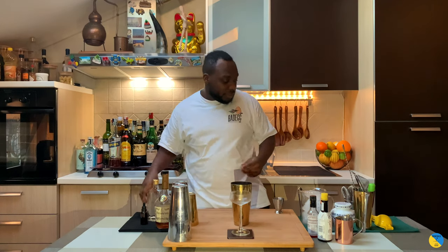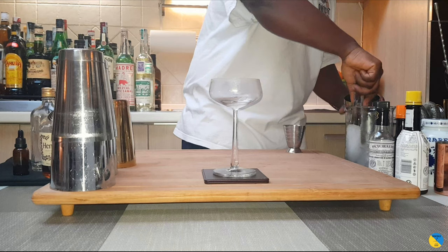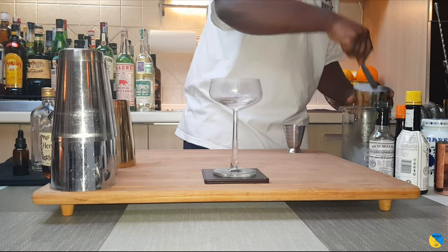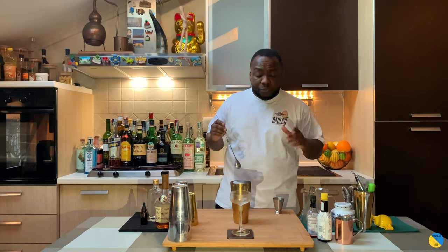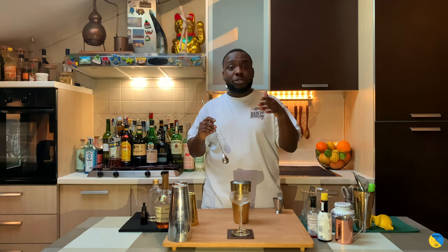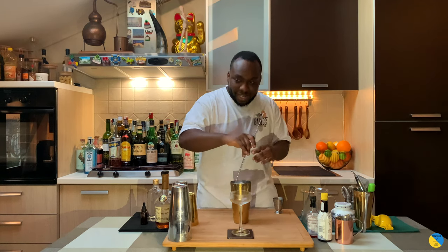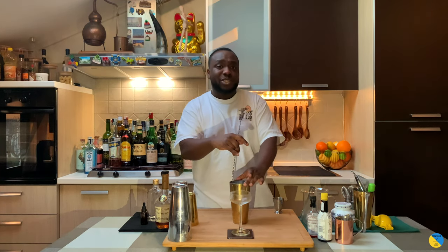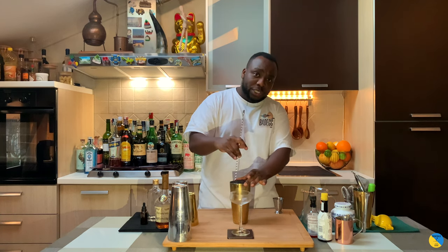So we're gonna add some ice cubes to our tin. Now we're gonna stir the drink. Remember to subscribe, comment and like our videos. We're gonna stir the drink for around 17 to 20 seconds just to get a perfect dilution.